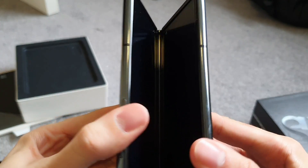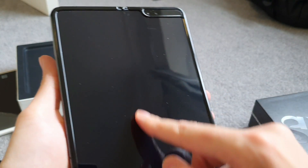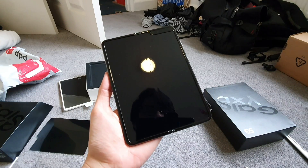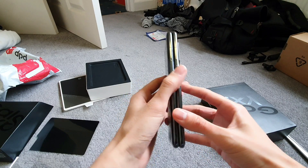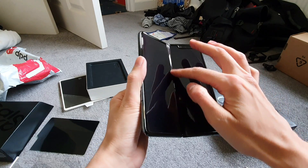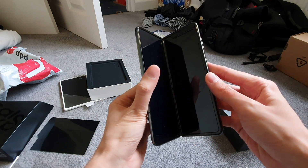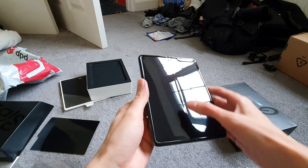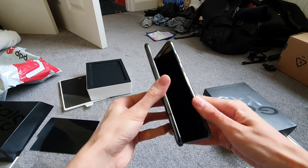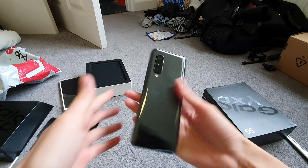And then it flips open — folds open like a butterfly. And yeah, there is a crease in the middle. But when it's on, you won't really notice it. Hopefully. It feels weird when you close it — it feels like the screen is gonna snap. But it's a plastic screen, not glass, obviously. It's made out of plastic so it's quite flexible. I'm not sure how many times you can open and close it until it does finally snap. Isn't it cool though? You're using it like this, and then you can just close it and put it in your pocket.